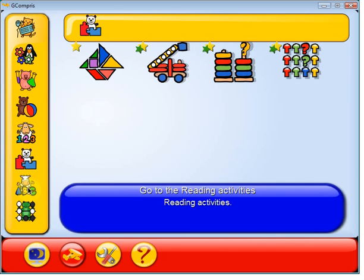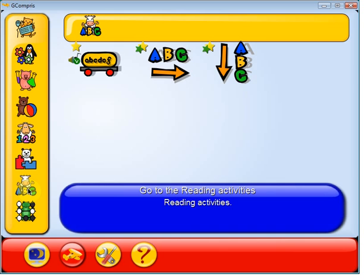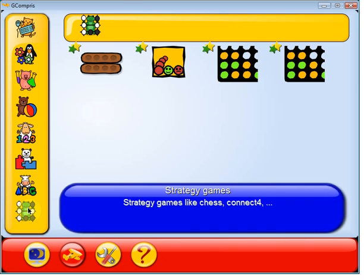Puzzles for more critical thinking — a lot of fun there. Reading includes letter recognition as well as horizontal reading and vertical word recognition, which is very important, especially when they are older. And there are some strategy games; Connect the Four is a big favorite as well.